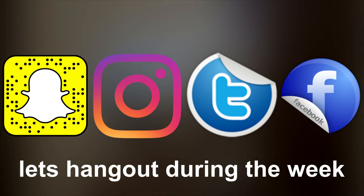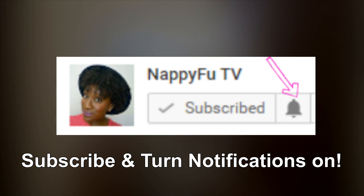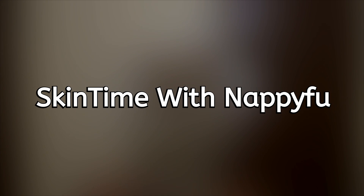Welcome back y'all to nappyfoo TV. If you're new to my channel, I appreciate you letting me be all up on your screen and I hope you enjoy today's video. Let me tell you what Skin Time with nappyfoo is — this is a series in which I document my journey towards healthier skin. I've been dealing with adult acne, hormonal acne, for far too long.